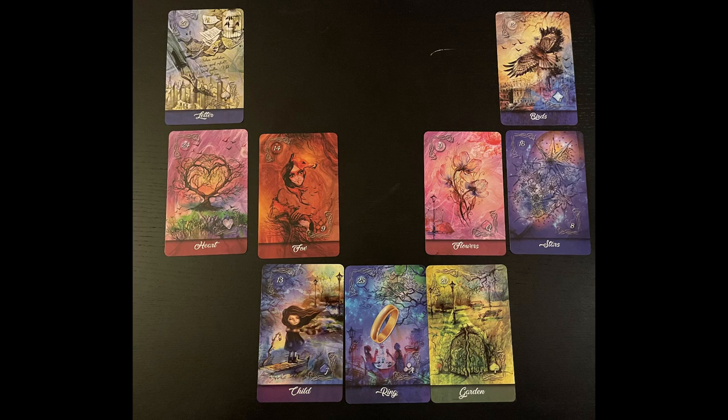On the other side you've got Garden and Ring. Garden means you need to get out more. Maybe you're so focused on this particular commitment or relationship that it's made you confined — you haven't really lived your life or gone out. The Garden is all about going out into the world, connecting with nature, being social, and getting ideas and inspiration from interacting with other people.